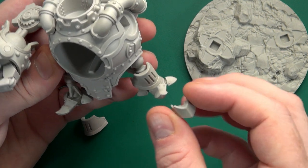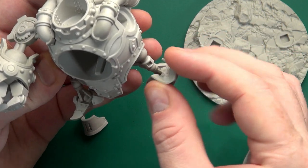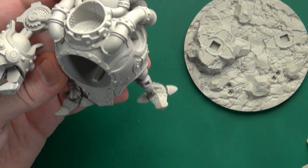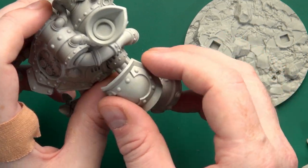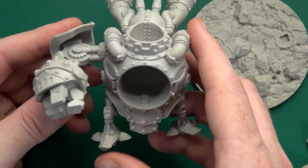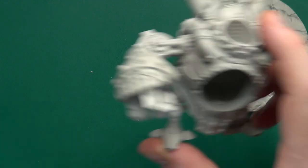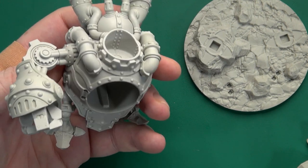There are also these little ankle guards that sort of fit there. They've been left off for the same reason, as have these massive shoulder plates. These are the same, so it doesn't matter which way round you go on which arm. But otherwise, the build was incredibly straightforward — it was very easy to see where the parts were going to go, if not immediately then soon after.